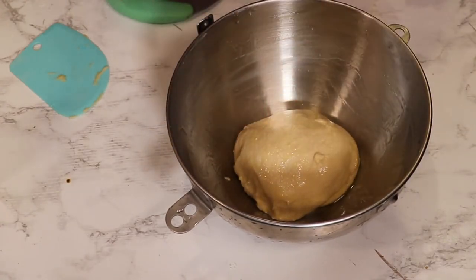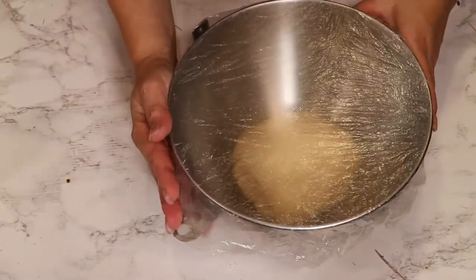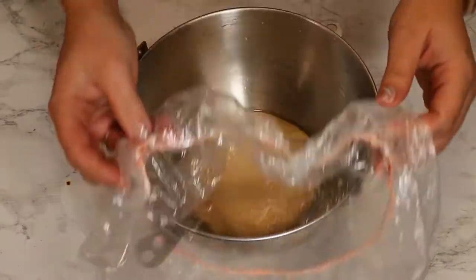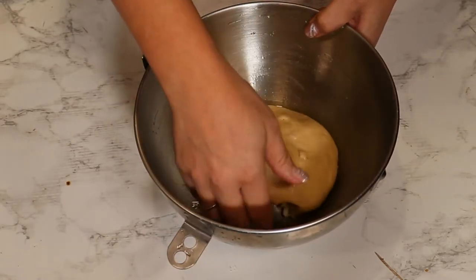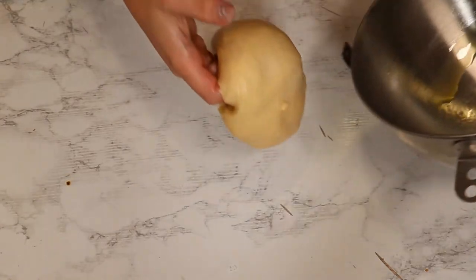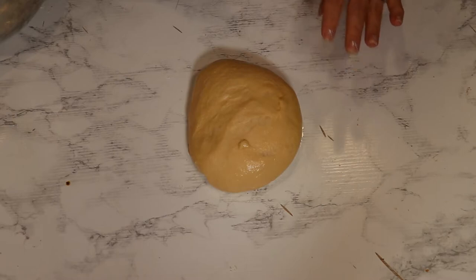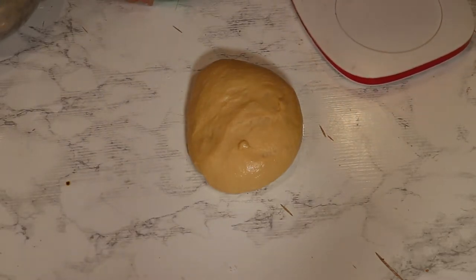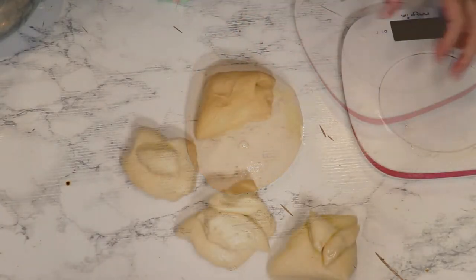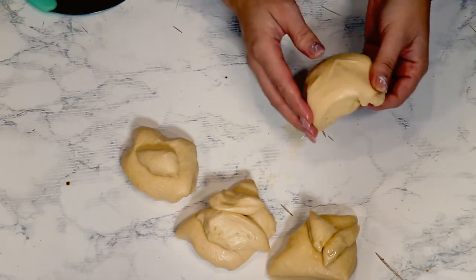Turn it upside down so there's a bit of oil on the surface too. Cover the bowl and let it rise until it's doubled. Now I'm back and the dough grew nicely. I'll take it out — it's nice and soft — and split it into four equal parts, using a scale to make sure they're equal.